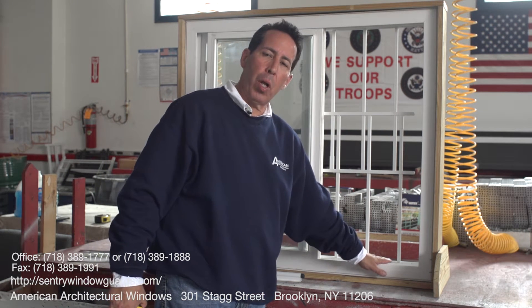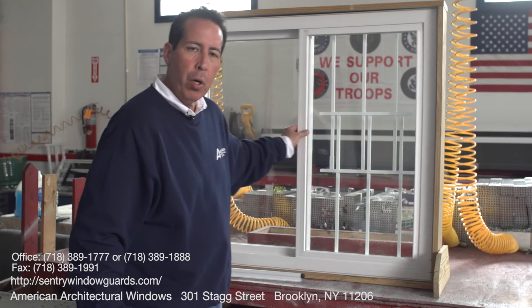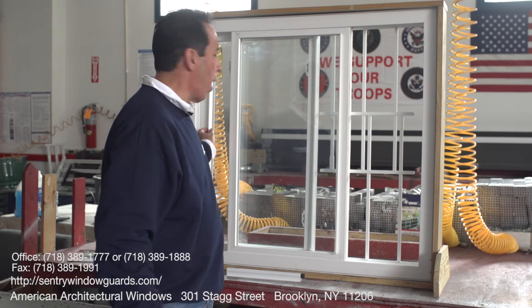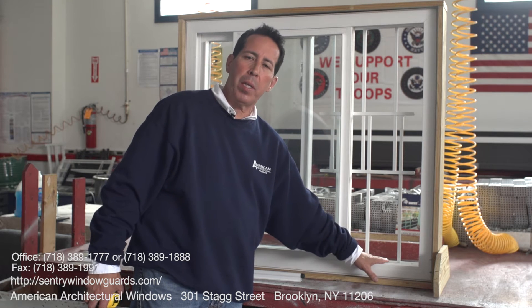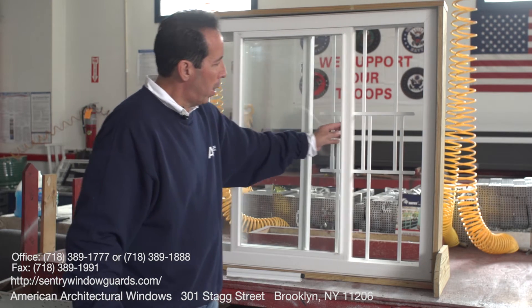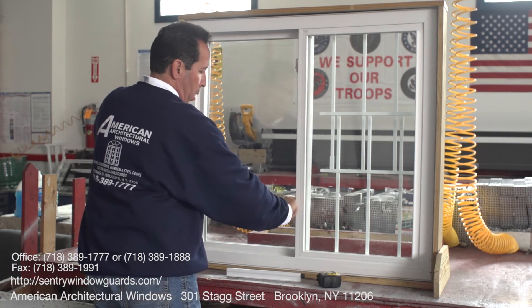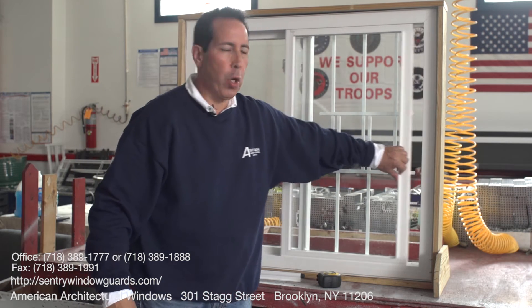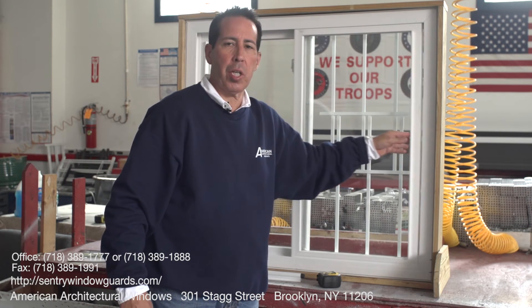You can install this guard yourself. The guard always gets installed in the back track. Sliding windows have the main operator — the front sash — and the back sash that slides over. This guard always goes into the back track, same as with a double hung window. So you can operate the front sash, completely open it, close it, lock it — and the back sash stops. This one opens completely for the full amount of air and light. It's very secure and you know you'll be safe. This is our sliding window guard.